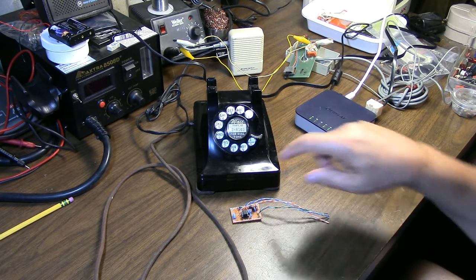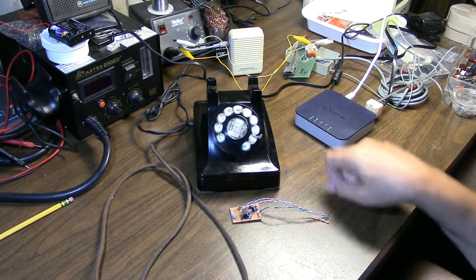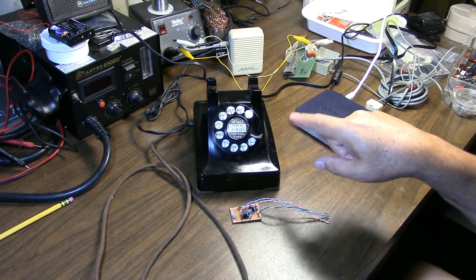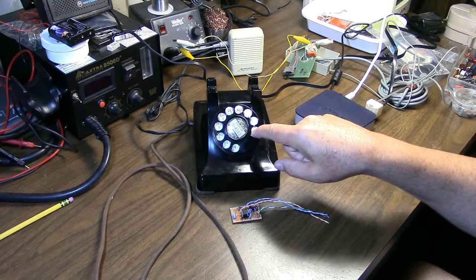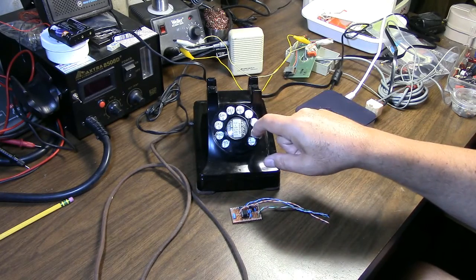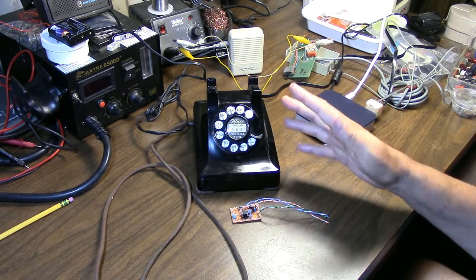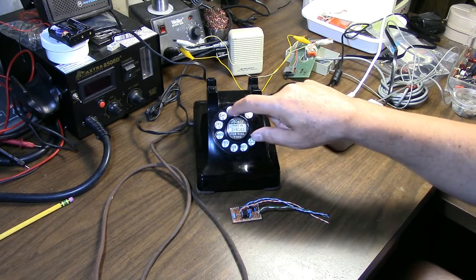I'll demonstrate the memory functionality while we're on this recording. If I wanted to pre-record a sequence and play it back later, I can do that. We'll hold 6 down until we hear 2 beeps, and now we can dial our sequence. We'll do 2600, then key pulse, then 1, 4, 3, start. Now that's programmed in. It's already saved, so we should be able to just play 2600 and then access that memory.